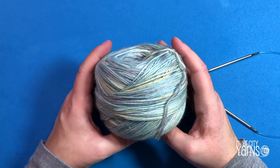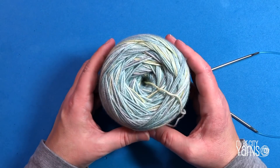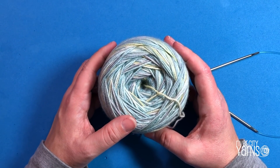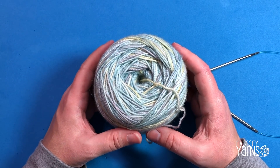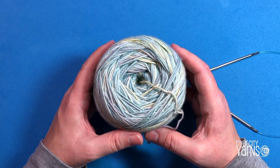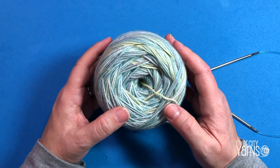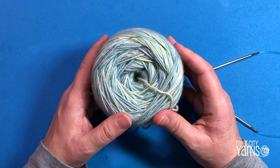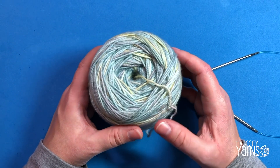Today's the day to start the Peaks and Ridges Cowl, and I'm really excited about this one. I love this pattern written for River City Yarns by Anne Budd, one of my favorite designers. She suggests using a very stretchy cast on and a stretchy bind off. The cast on she likes to use is the Old Norwegian, or twisted German, method — and I'm going to show you how to do that.